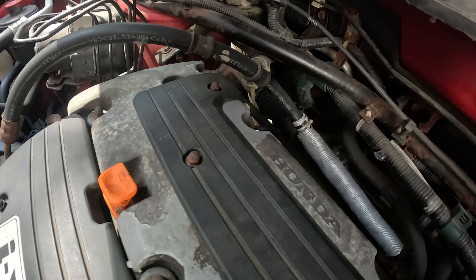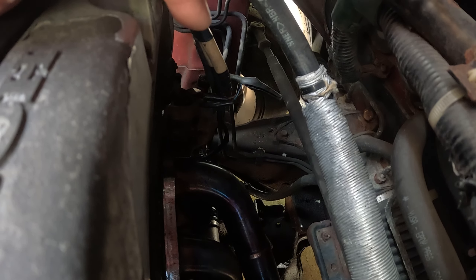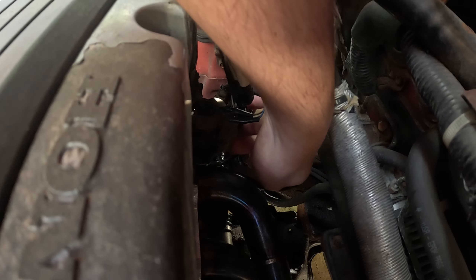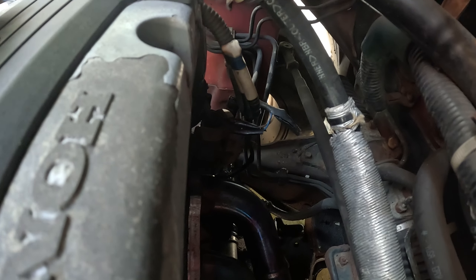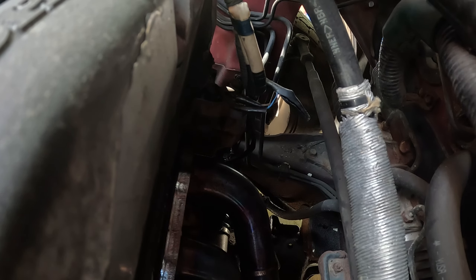Your VTEC solenoid is located on the backside of the motor. It's kind of a pain to get to, but it's right there. It's down here, kind of lower, but you can feel around it. There's three 10-millimeter bolts that hold it in place. It's kind of a pain — you can't really see the bolts, you kind of just got to feel for them, but it's not hard. If you have basic tools, just a 10-millimeter and a ratchet and it'll be out of there.